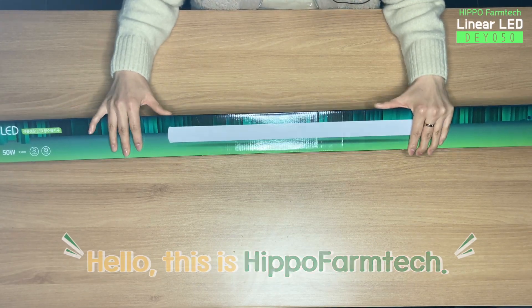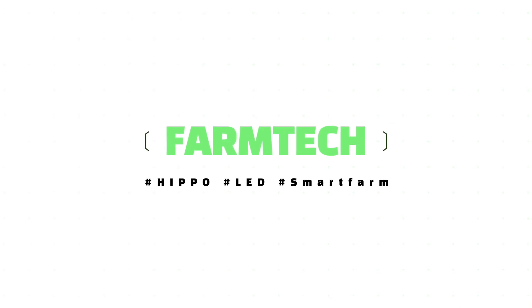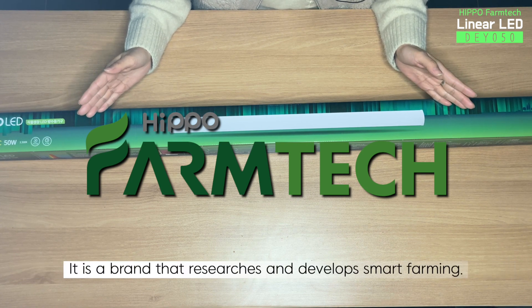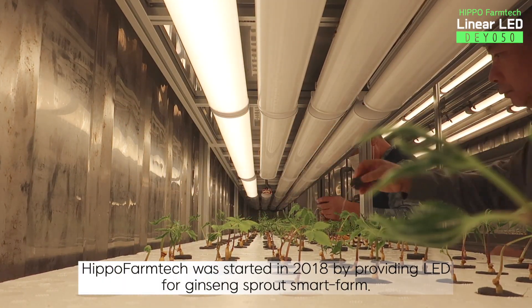Hello, this is Hippo Farm Tech. Hippo Farm Tech was founded by DSE through their research in lighting. It is a brand that researches and develops smart farming. Hippo Farm Tech was started in 2018 by providing LED for Ginseng Sprout Smart Farm.